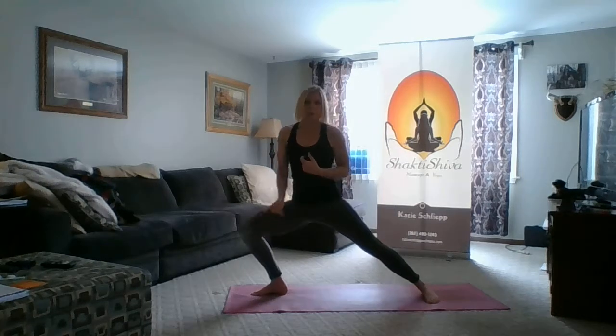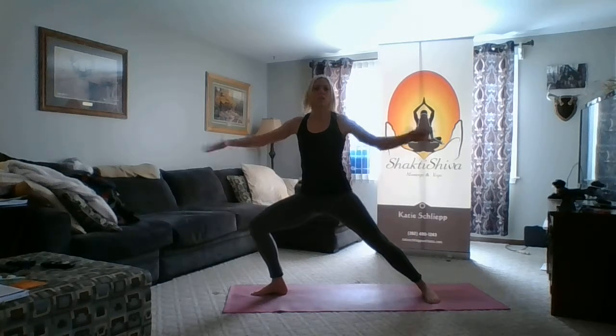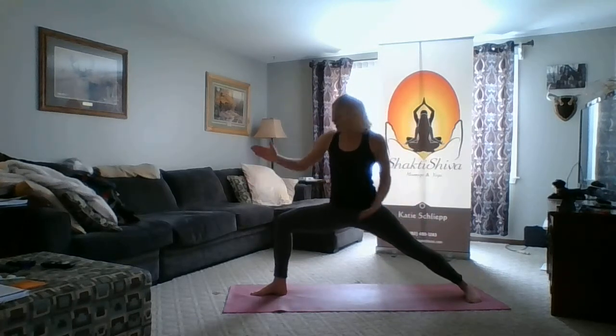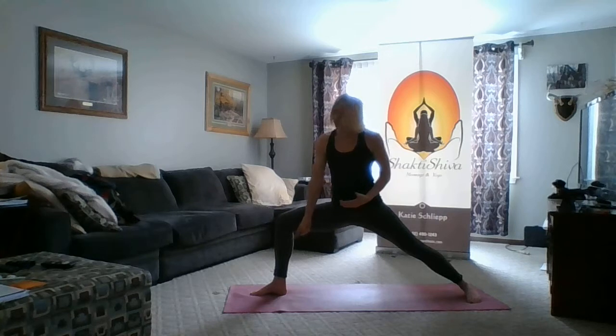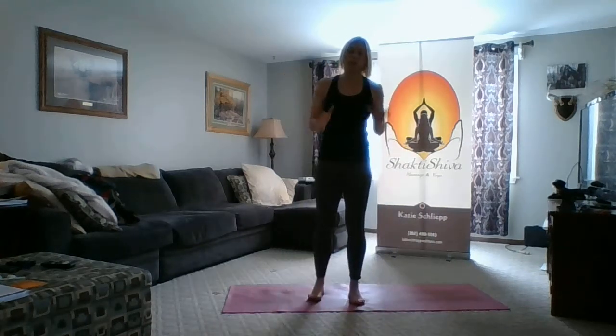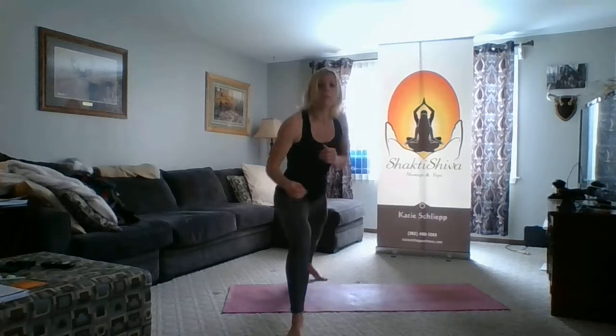So our knee passes over our ankle. Sometimes our stance is too short, so make sure your stance is wide enough so that the knee comes directly over your ankle.